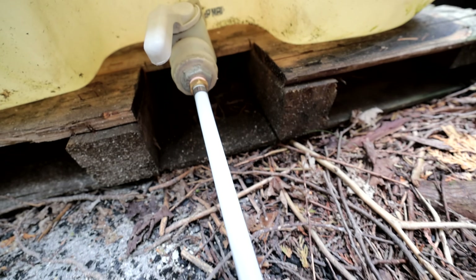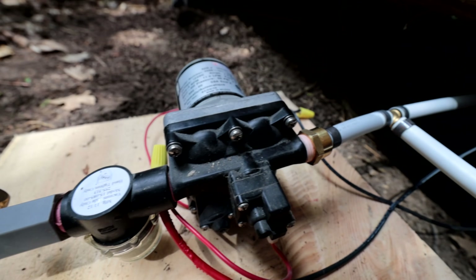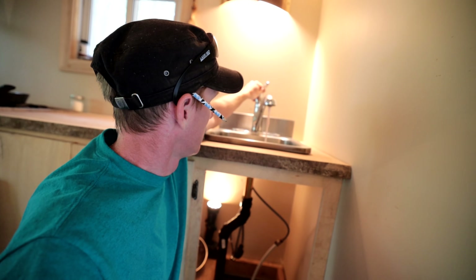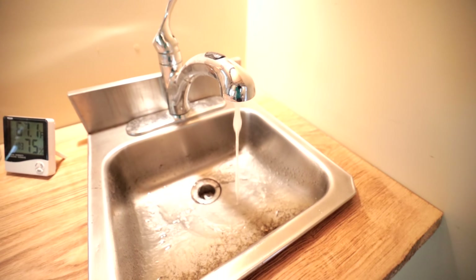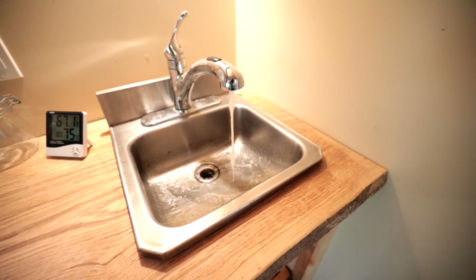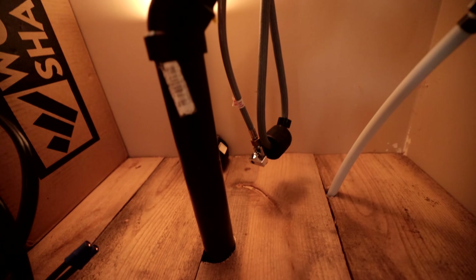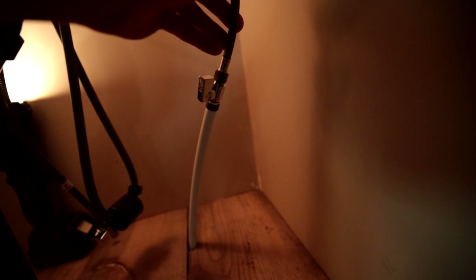I'm gonna give it a whirl, see if the water actually turns on. The valve — oh, signs of life! And then let's see — oh yeah, look at that water! That's pretty exciting. And that's the sound of an RV pump. Look at that — that's pretty impressive. Are you impressed? That's cool.